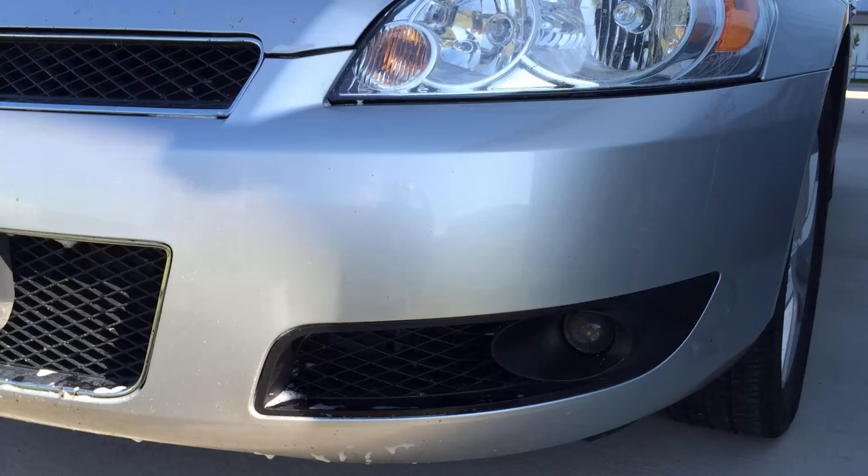Here's the finished result of the bug block on this bumper. You'll see there's no bugs remaining, the surface area is clean and ready to go, looks like brand new. So pick yours up today at www.SharpTruck.com.